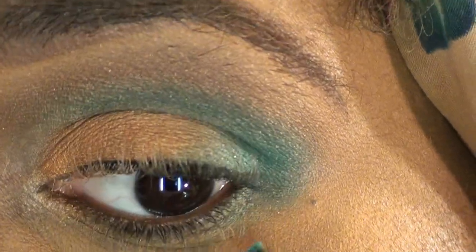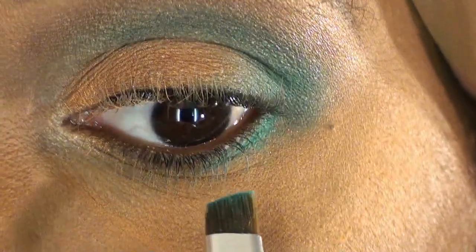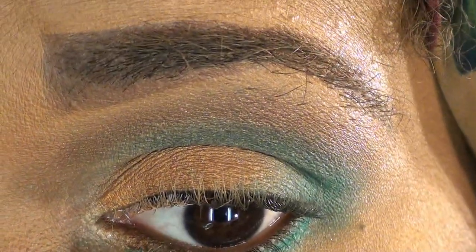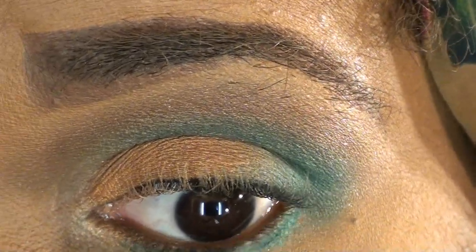Using an eyeliner brush and going in with that blue, I'm just going to pop that underneath my lower lash line. See where the fallout comes in — it really falls out. So I just like to first pack it on there and then lightly blend it.